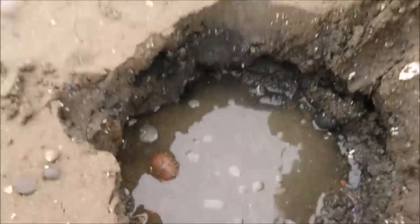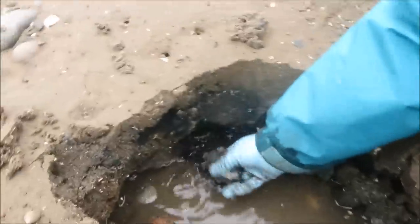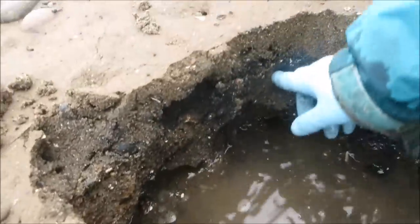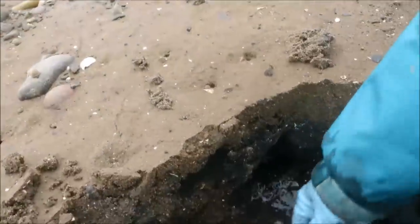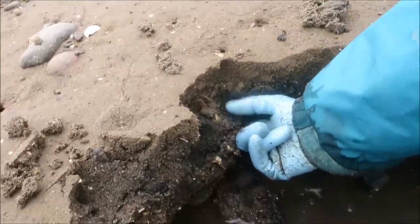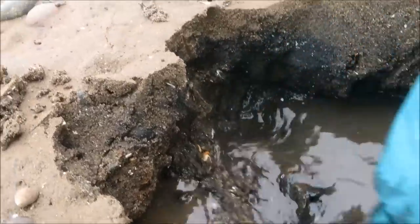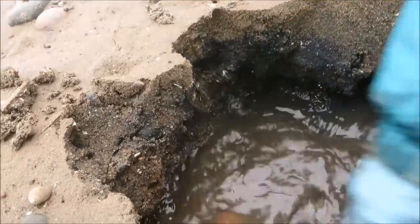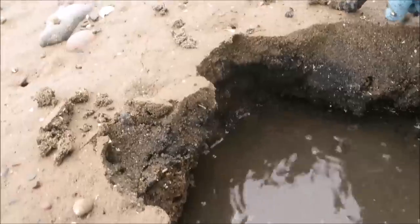I've identified a few clam holes. Instead of putting the shovel right down where they are, you dig a hole into the soft sand right next to them, then pick sideways with your hands. If you try to dig right where the clam is, even without putting the shovel through it, the pressure lifting up the rocks will crush the clam.